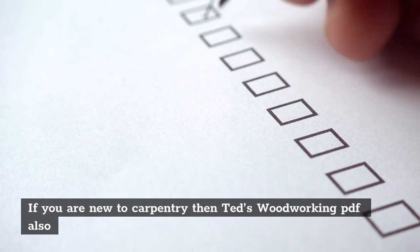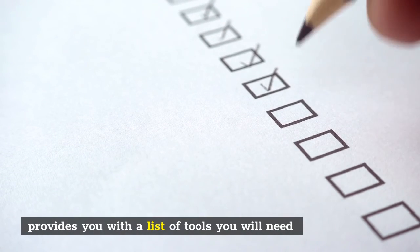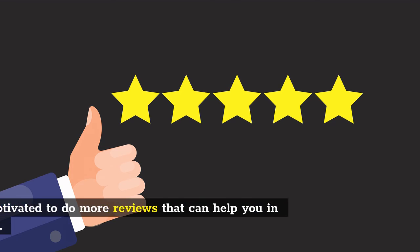If you are new to carpentry, TED's Woodworking PDF also provides you with a list of tools you will need. Please don't forget to subscribe, like, comment and share so that I will be motivated to do more reviews that can help you in the future.